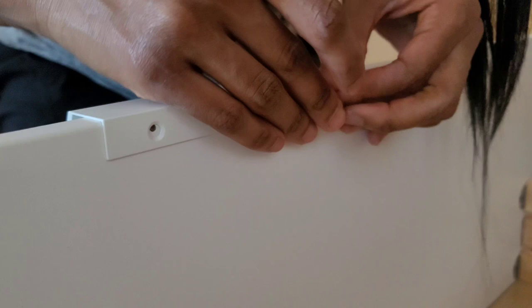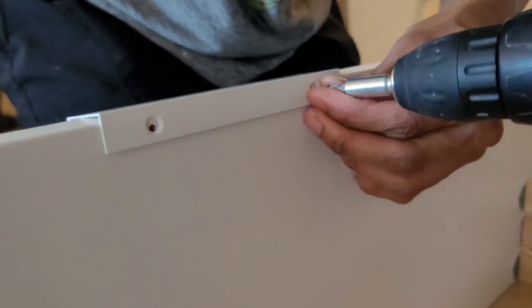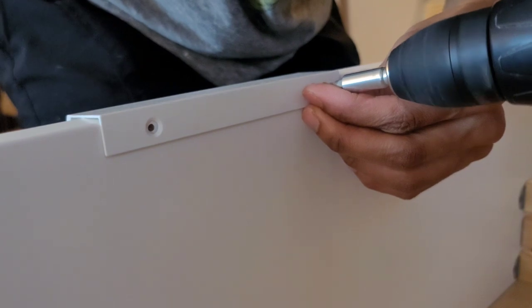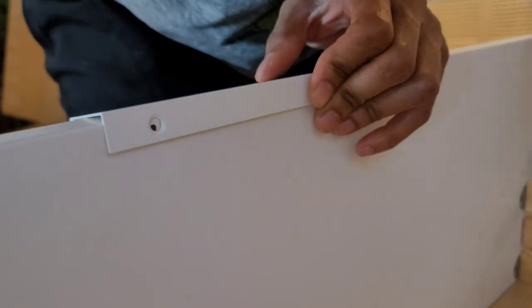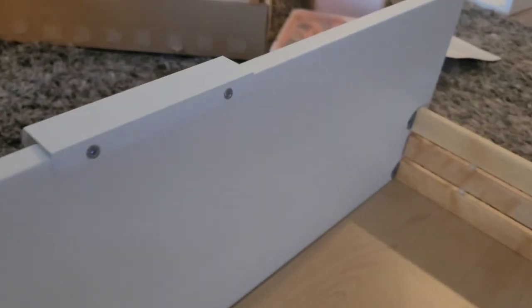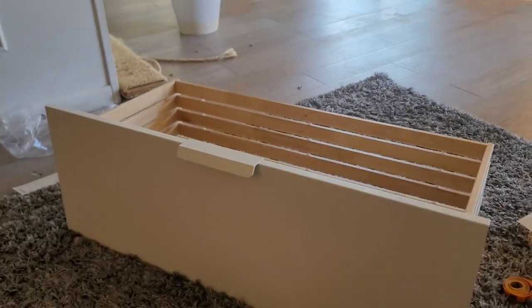I really feel like I don't even have to take time to explain this — it's pretty easy. And it is nice and secured. Your handle will do its job by pulling the drawer out. Now we're going to step back to steps eight to thirteen, which is where we actually mount the vanity onto the wall, because we've finished everything else and put it all together. Let's just get it on the wall and actually use our bathroom.